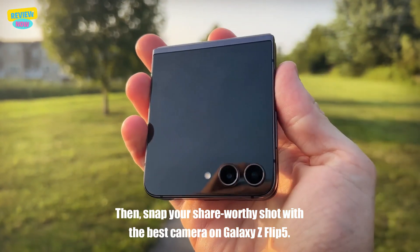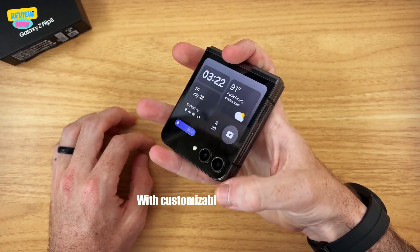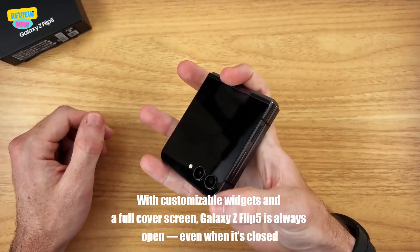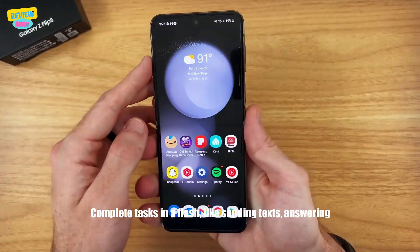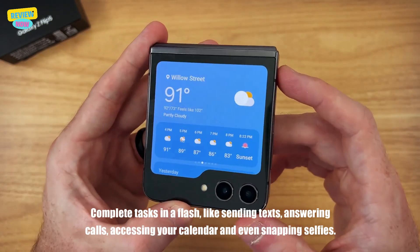Large screen, easier access. With customizable widgets and the full cover screen, the Galaxy Z Flip 5 is always open — even when it's closed. Complete tasks in a flash, like sending texts, answering calls, accessing your calendar, and even snapping selfies.